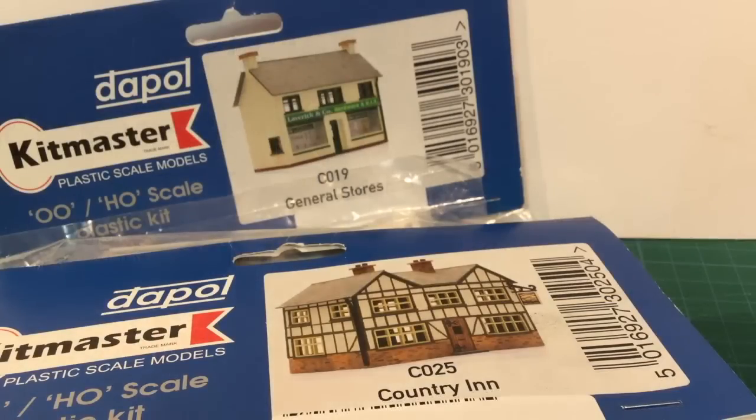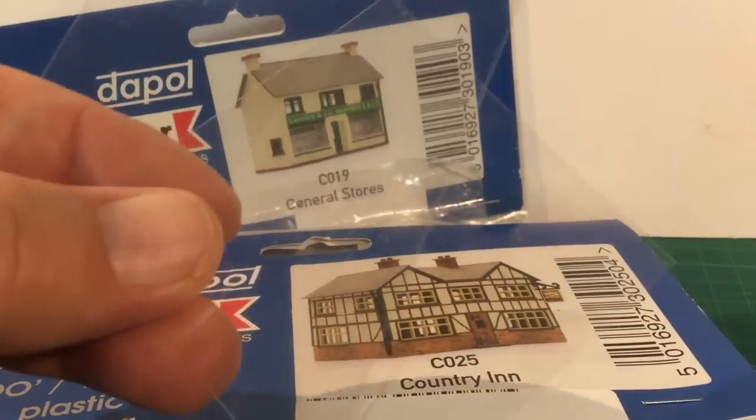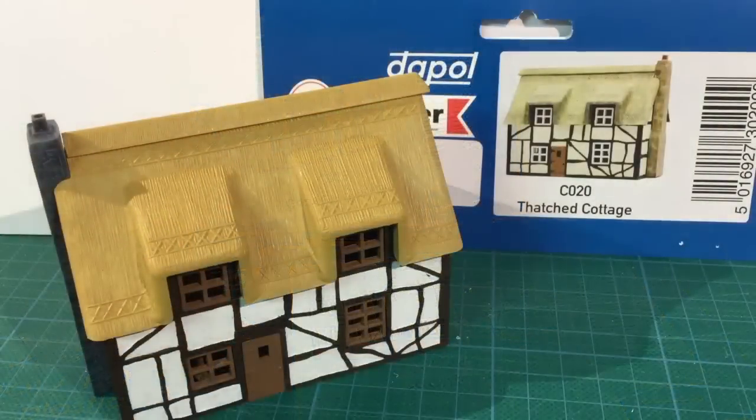Each kit contains the plastic parts as well as the printed instruction sheet. Some kits also include sheets of transparent card for making windows. So here's what I've got so far — this is assembled and has had the base colours painted on.